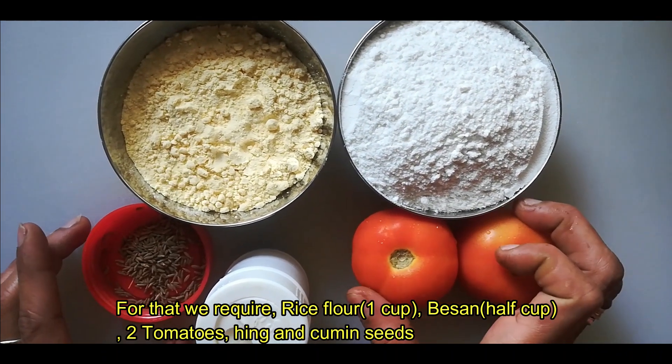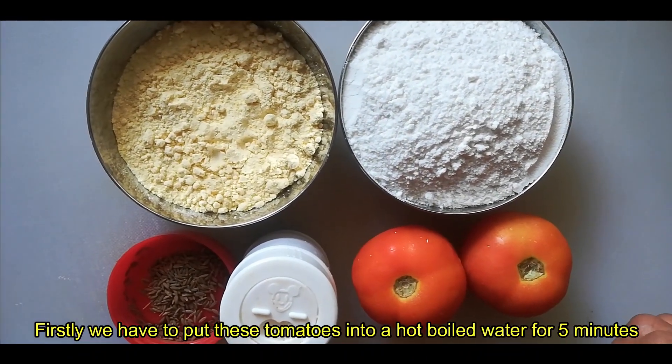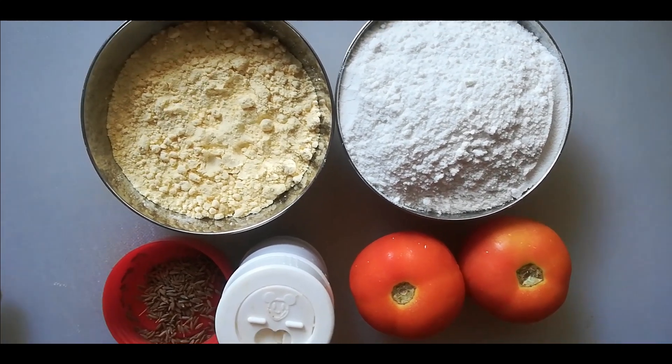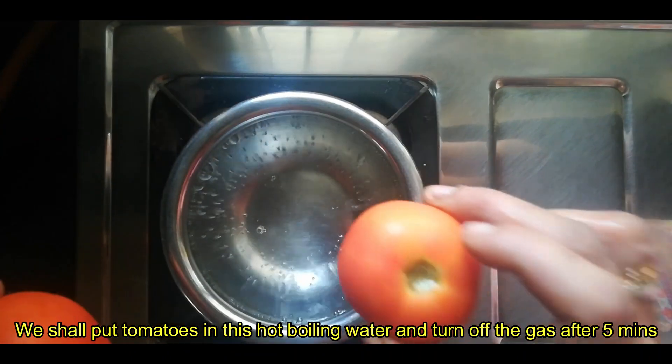We will add 2 tomatoes, 1 cup. 5 tomatoes, 1 cup. 2 cups, 1 cup.